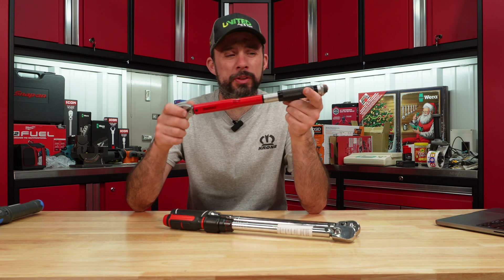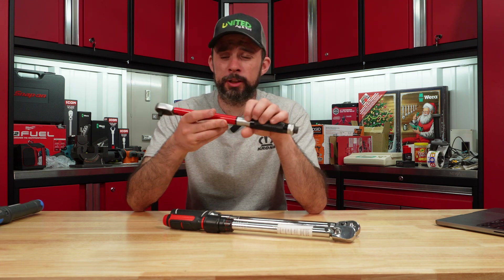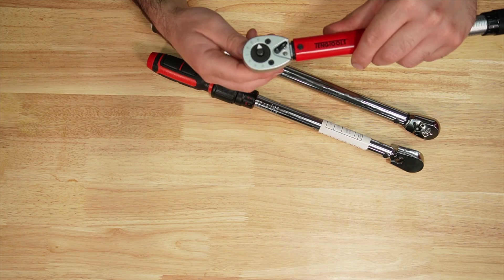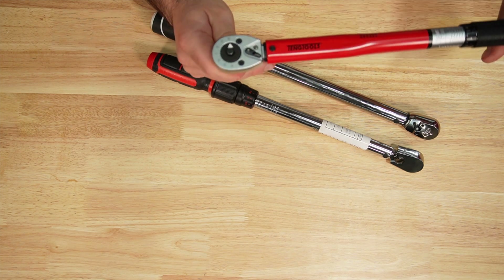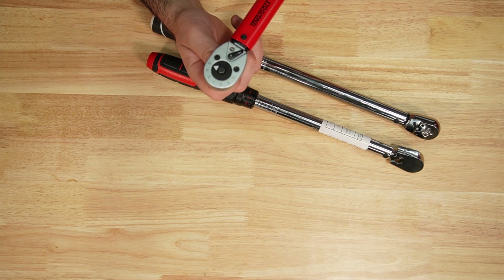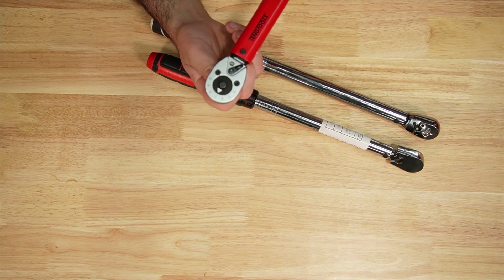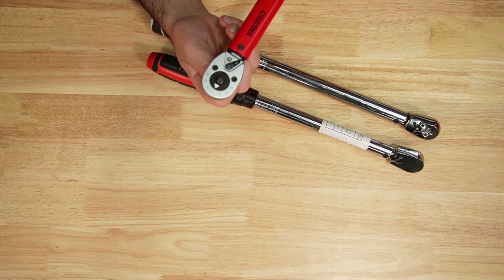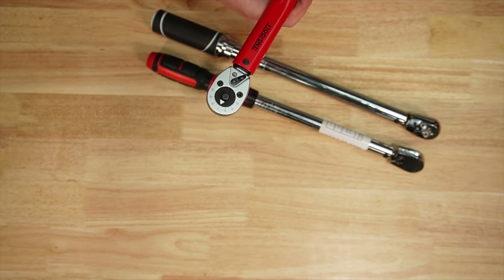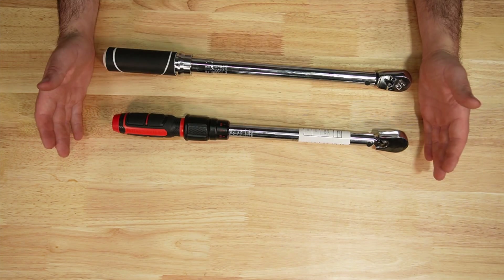Moving on to the ones that passed — barely — the Tang Tools. Keep in mind this is the shortest one of the bunch and has an old-style lock, and it's quite expensive even on sale. One unique thing: it has a degree indication on top. You can torque your fastener, mark where the wrench is, then torque back to that mark to achieve 90 degrees — or 30, 60, whatever — without using an angle gauge. Short handle, old-school lock, a little hard to adjust.